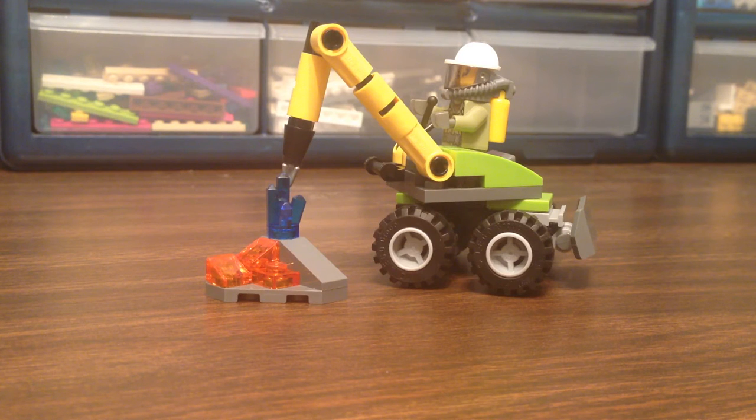Knowing you guys know who I am, I can't leave the Lego in the bag. It's got to come out — it can't stay in the bag. No.